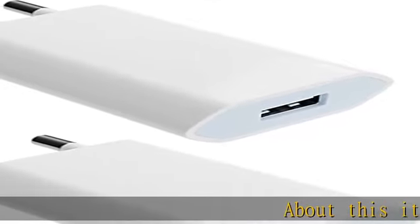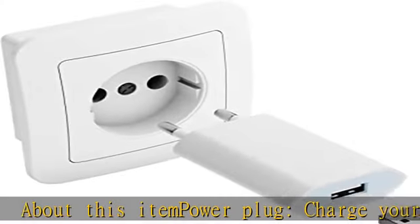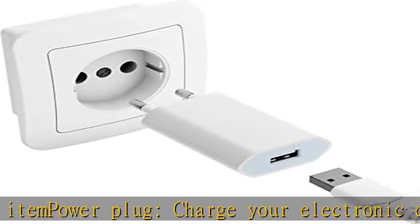About this item: power plug. Charge your electronic device quickly and safely with this compact power plug. The slim power adapter can accompany you everywhere.